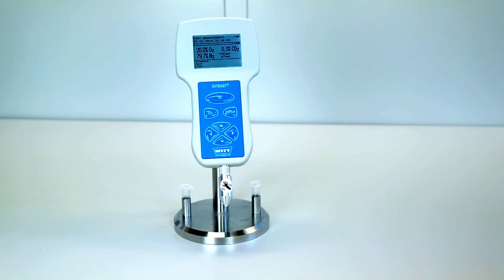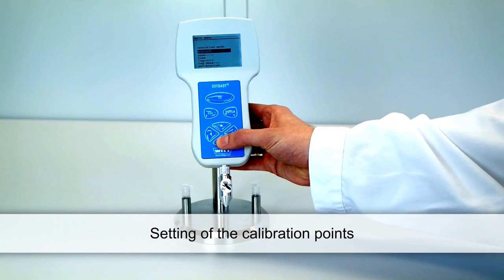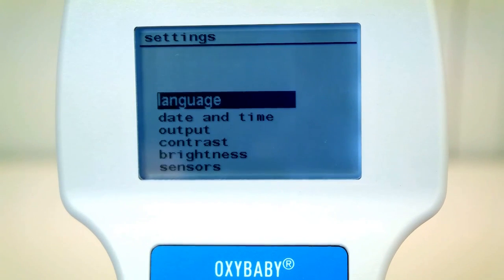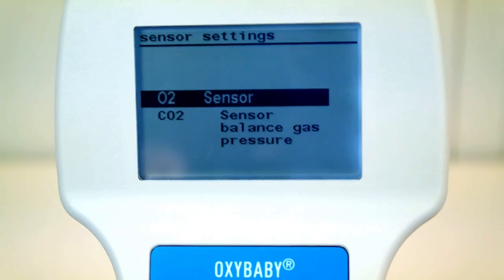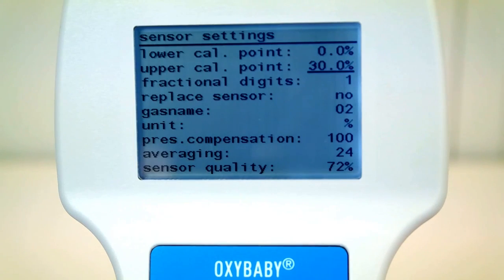The factory-provided upper calibration points are 20.9% for oxygen and 100% for CO2. You may modify the calibration points of both sensors to match your calibration gas analysis. Choose the menu item Settings and then Sensors. Choose the sensor you want to set. Now you can fix the calibration points using the arrow keys. Confirm your value with Enter. With the Escape key you can return to the menu item Settings at any time.